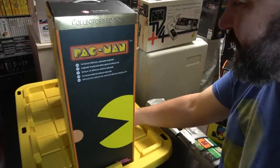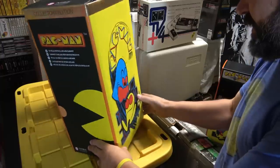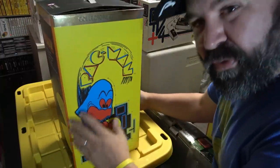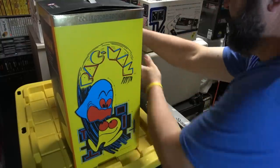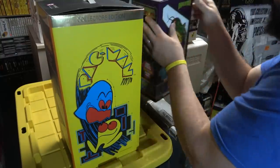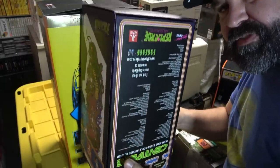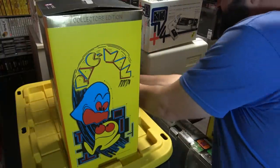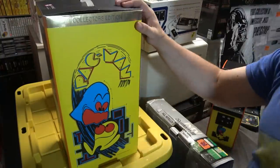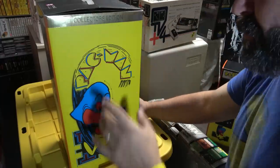Here's the packaging that the Pac-Man quarter scale arcade cabinet comes in. It's really cool — it's got the original artwork right here. It's a pretty big box. Just for comparison, this is the Replicade box that I just did of Centipede, and it's about a foot tall.